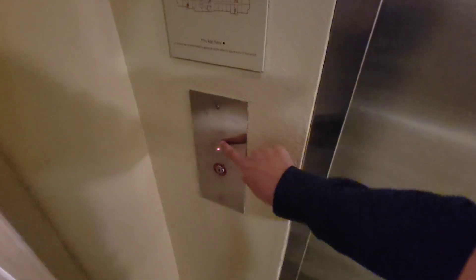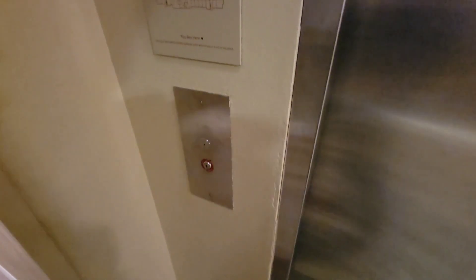I'll get back to the elevators. I've got a very similar install. Here we go.